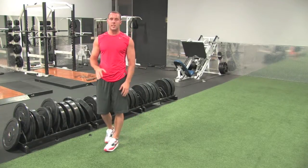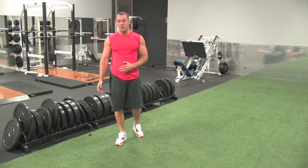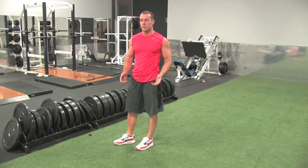This is the half burpee, one step below a full burpee. The only difference between the half and the full is that you're not doing a push-up, you're staying in push-up plank position the whole time.